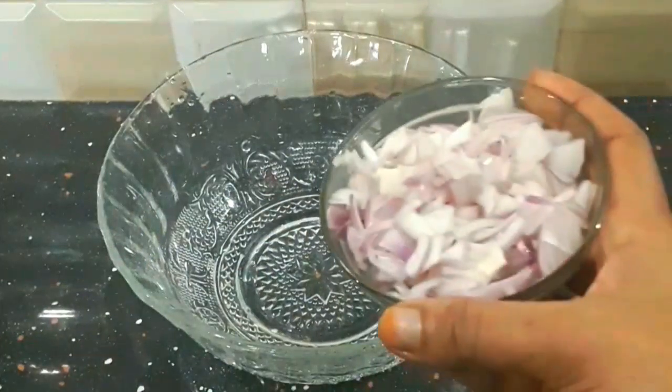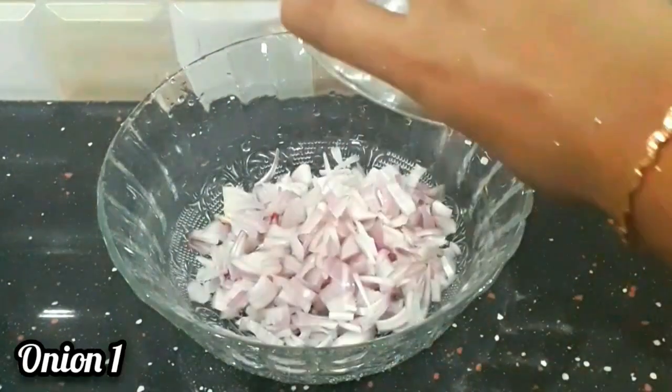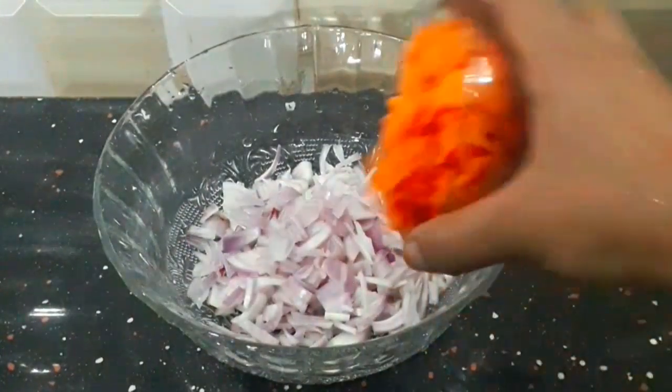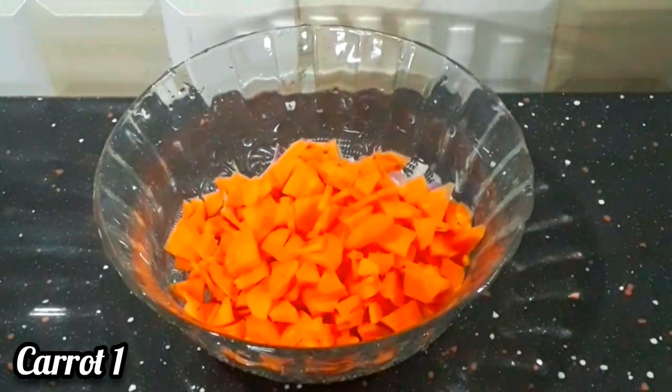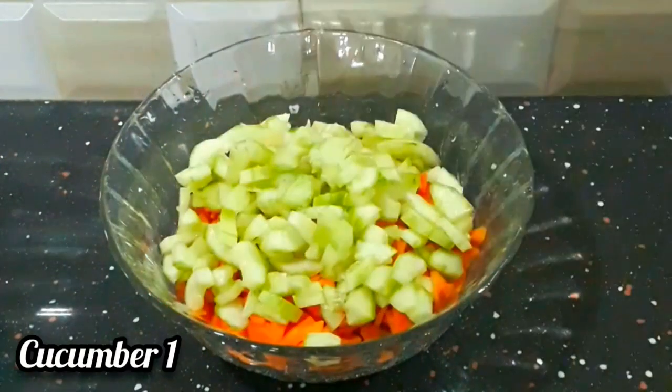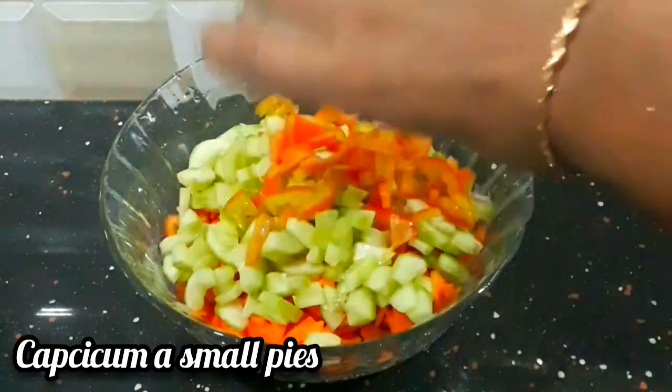I am going to mix it in a bowl and mix it well. A cup of carrot, a cup of cucumber, a cup of capsicum, a cup of cabbage.